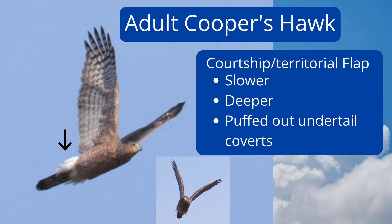Adult Cooper's hawks sometimes do a slow courtship or territorial flap. The wings nearly touch on the upstroke. They puff out their undertail coverts, which could be confused for the white rump patch of a northern harrier, especially combined with the slower flap, so be careful.